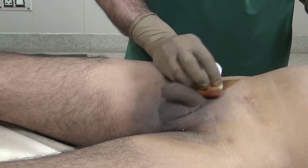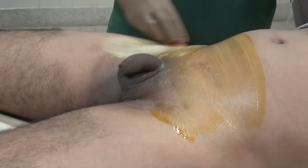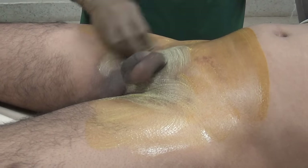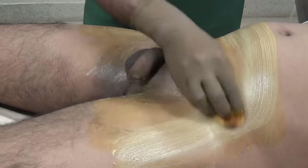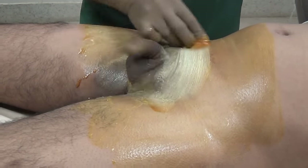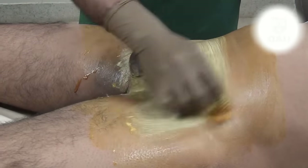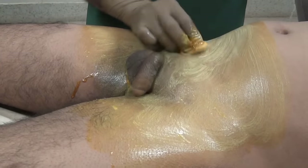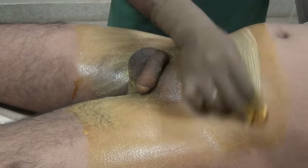The next step is to clean the part. First, clean the suprapubic area with iodine scrub solution. Some patients have co-associated fungal or other infections, so apply the iodine solution thoroughly. The scrub time is about two to three minutes, because that is the time iodine needs to act. Scrub the area around the genitalia first.